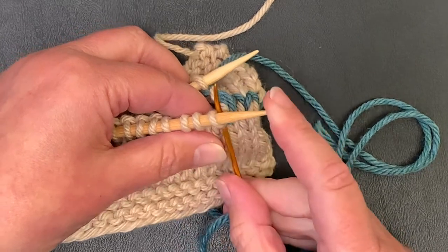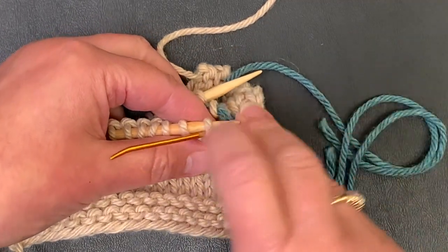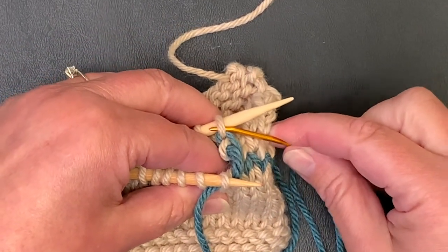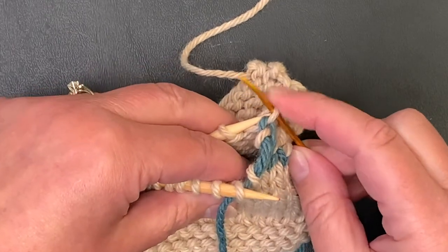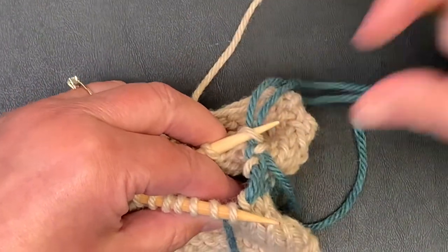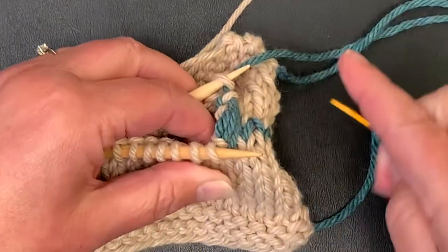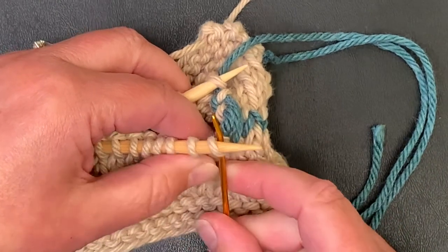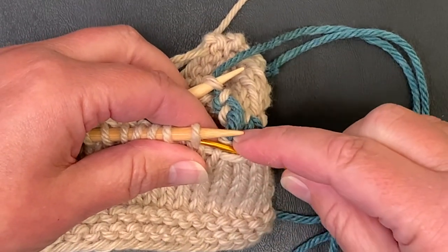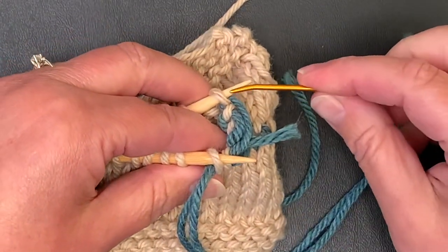Front needle, knit, take it off. Front needle, purl, leave it on. Back needle, purl, take it off. Back needle, knit, leave it on. Then pull your yarn through. Let's keep going across until we get to the last couple of stitches, and then I'll show you what to do at the end.